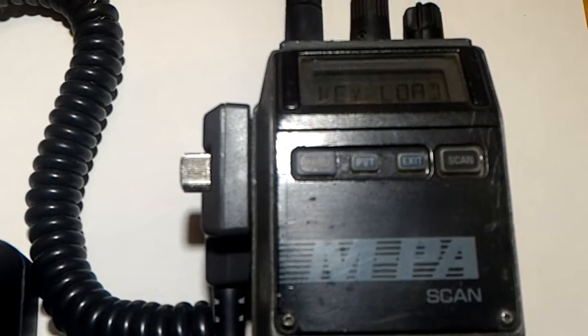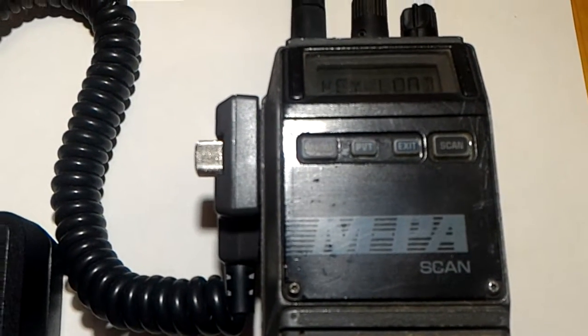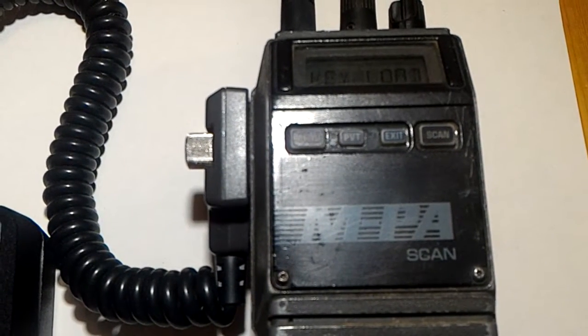I researched this many years ago, and the key is actually not stored in the clear inside the radio. It's being hashed — not in the RAM, I think it's stored in a little part of the EEPROM.